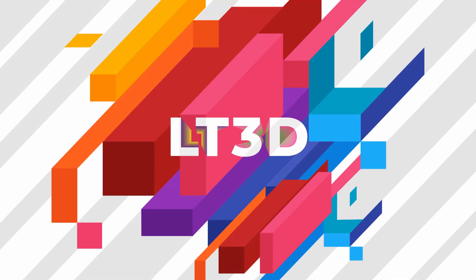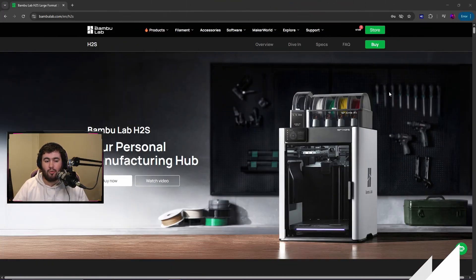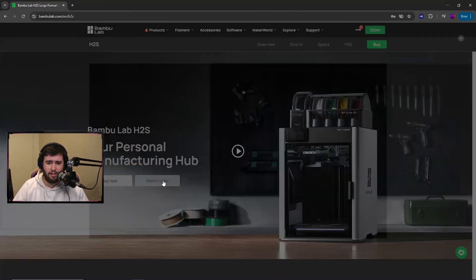How's it going everyone, and welcome back to LT3D. Today is the day the new Bambu Lab H2S has been released. Let's have a look at the specs and what the pricing is. Bambu Lab H2S — your personal manufacturing hub — and it looks pretty similar to the H2D, which we already knew from the leak. Let's watch this video first and then keep going through the specs.